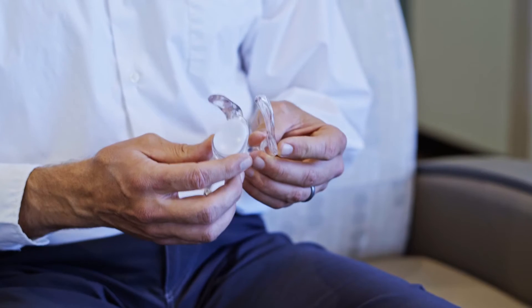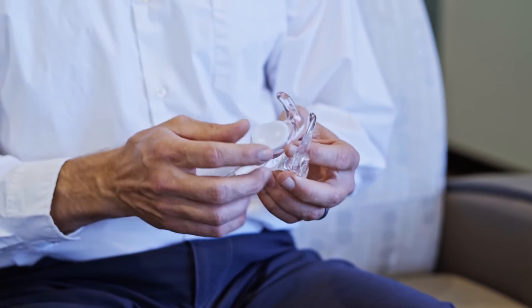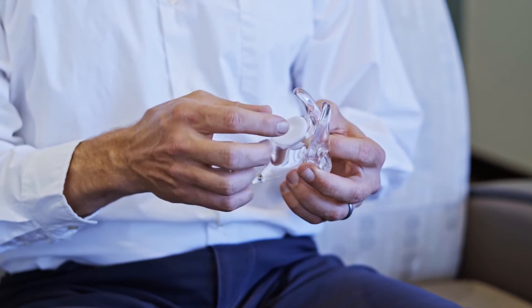For shoulder replacements — and that includes both anatomic and reverse total shoulder arthroplasty — I use Tournier Blueprint. The reasoning for that is when performing shoulder replacement surgery, it's very important that the socket side of the joint, in the case of reverse similarly, the placement of the implant on the socket is placed in the correct orientation.